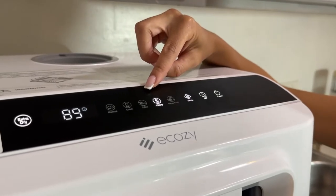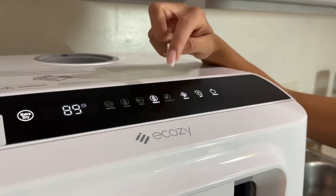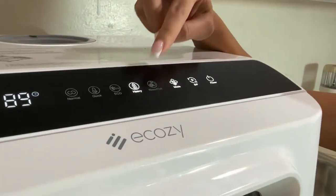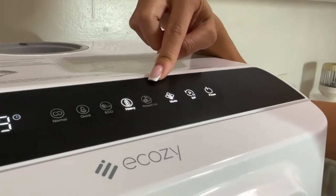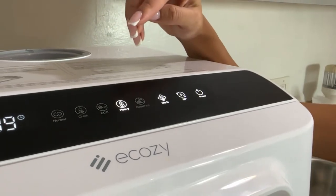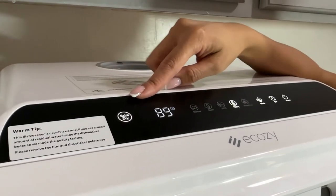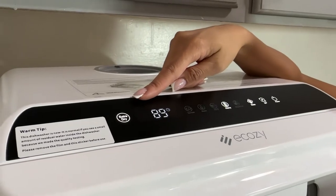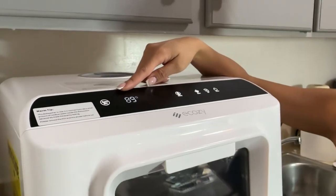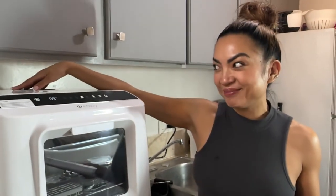There's also Eco — 59 minutes for washing and rinsing, and it's energy saving. Each mode has a detergent volume, usually around 8 grams. There's also a Rinse Fruit button — 19 minutes for rinsing your fruit. And then, really cool because some washers don't have this feature, there's an Extra Dry — 16 minutes of drying — and you can just store your tableware in there after.